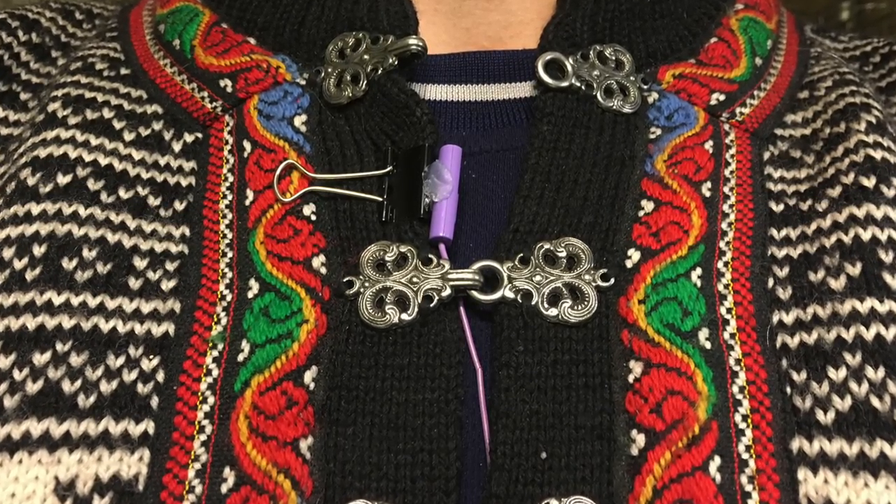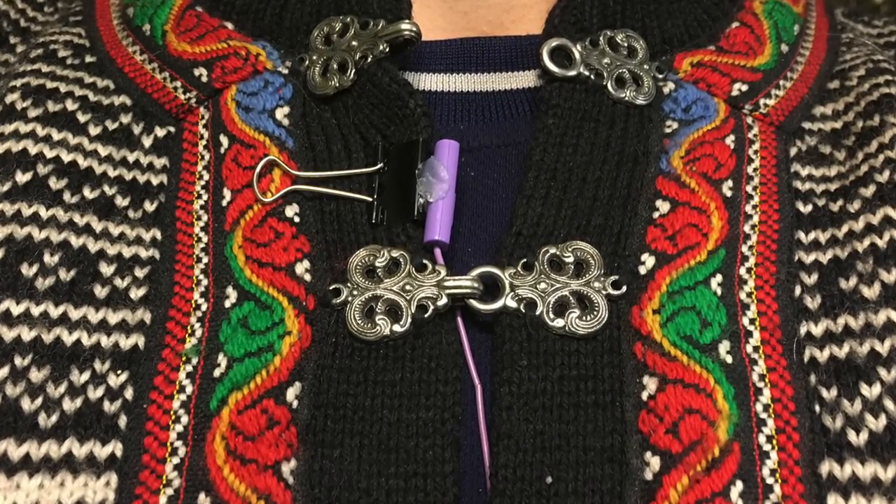That's it — just clip it onto your shirt and go. Sure, it's not the prettiest thing out there, but it is absolutely functional. I wasn't lying — that was super easy to make. And you've already had an idea of what it sounds like, because this entire video has been narrated using this exact same microphone.